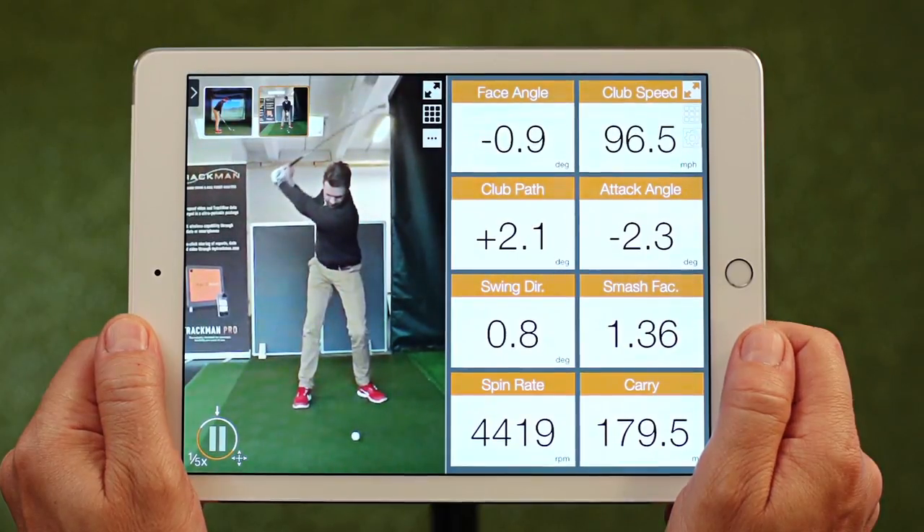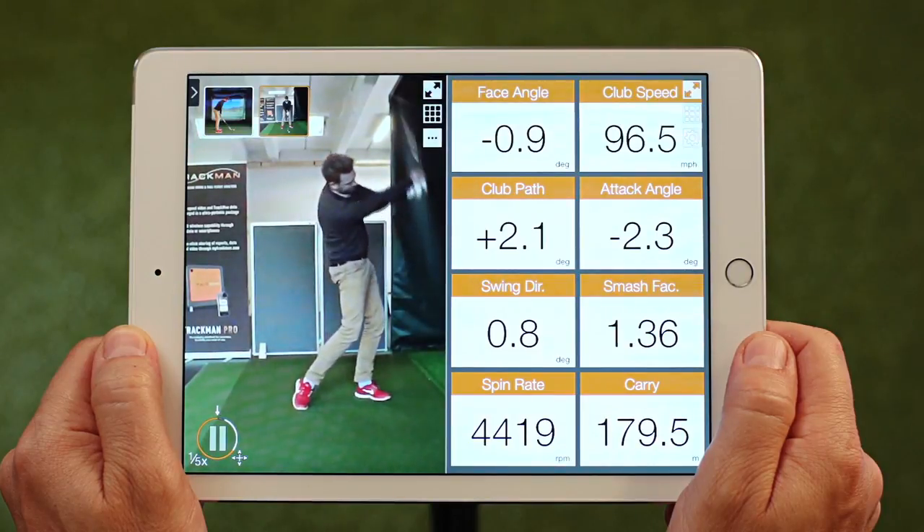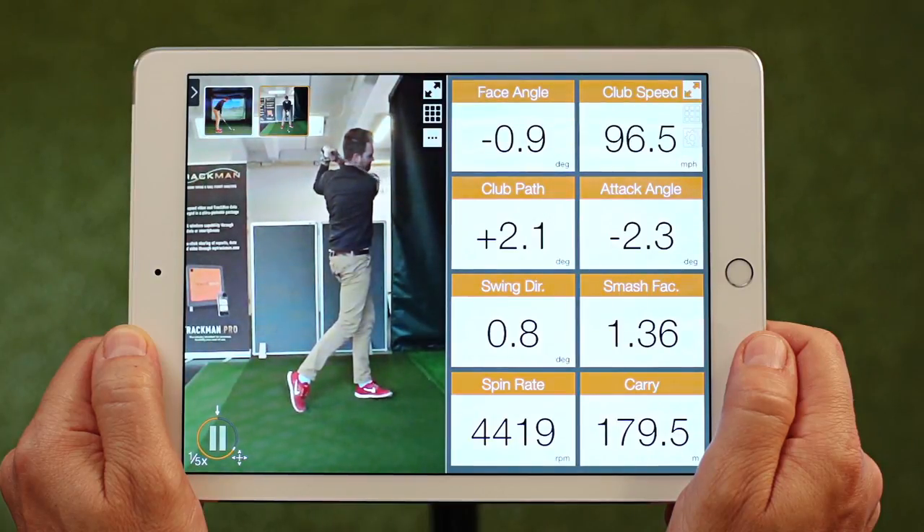We begin with the end result to show you upfront what amazing things you can accomplish. Here's a recording from the iPad's internal camera. As you can see, you now have video and data merged into one. No more computers needed — all you need is a radar and an Apple device.